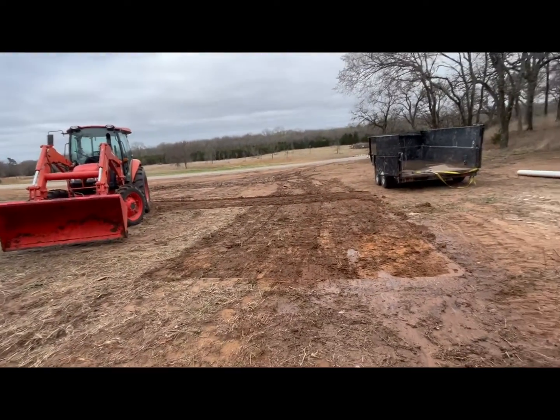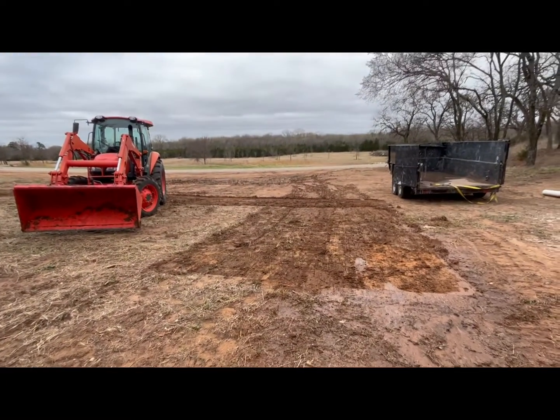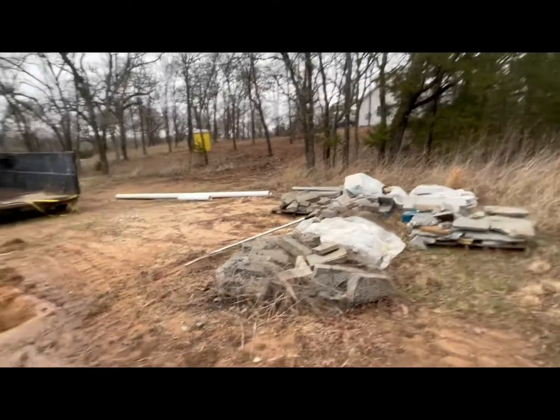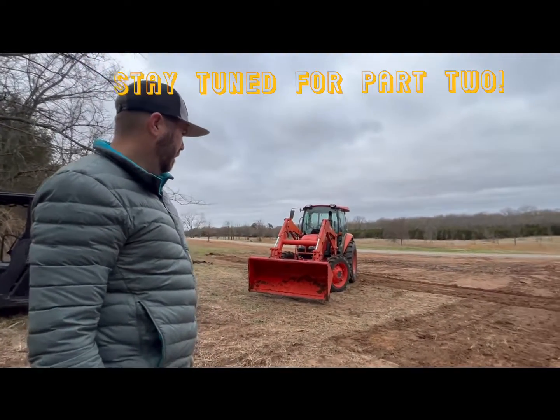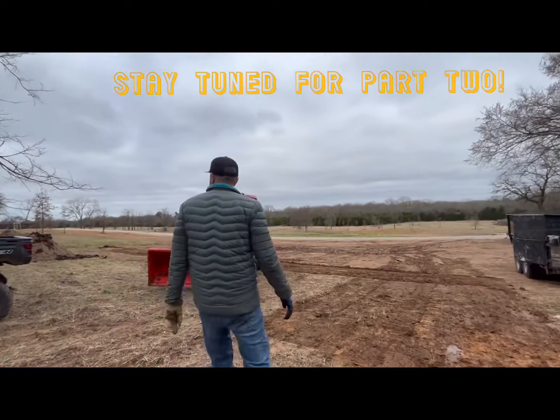Right over here you can see this area on the ground that I've cleared off with the tractor. We're going to turn that into a raised bed and use some of these old landscaping stones we had left over from the house. This will be our first ground-level raised bed — there will probably end up being several in here by the time we're done. I'm going to start getting it laid out right now.